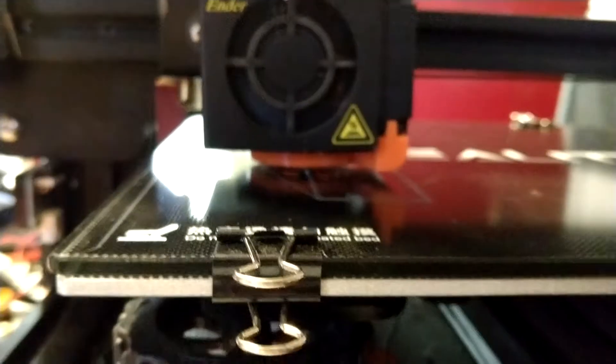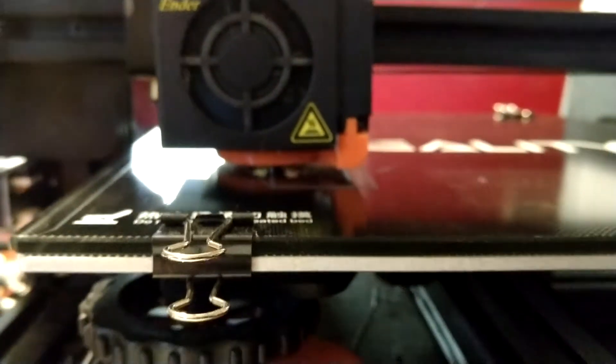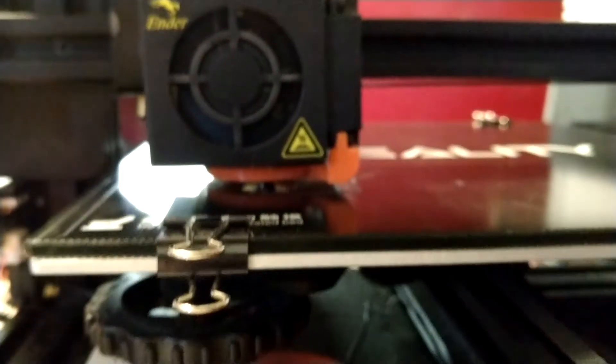Underneath here you can sort of see my part trying to print — little walls for tabletop gaming, sci-fi walls. We're putting a little brim around the print.